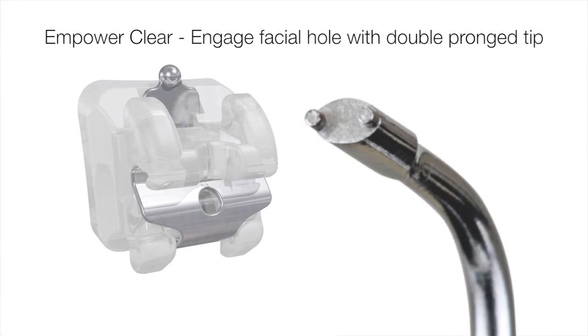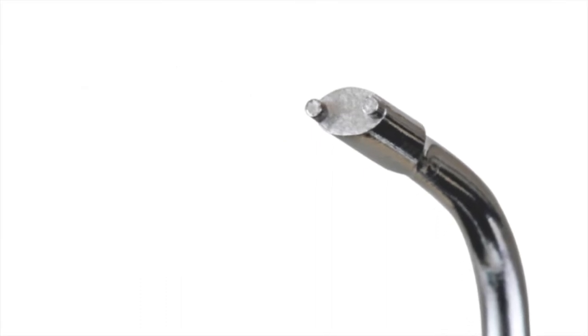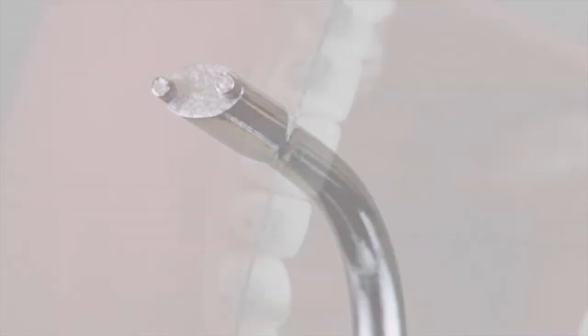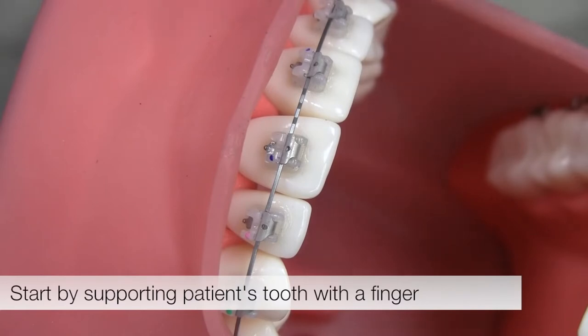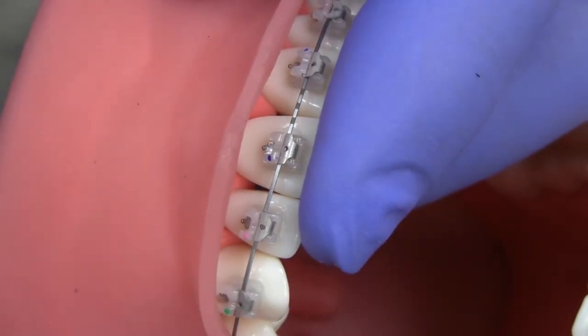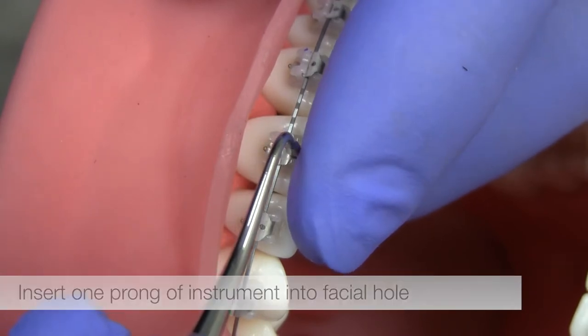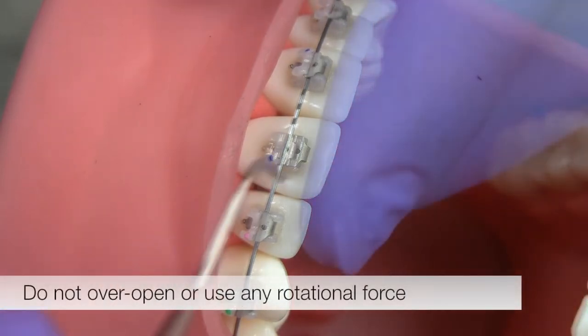The easiest method for opening Empower clear is to engage the facial hole using the double prong tip of the opening instrument. The double prong allows the instrument to be used by both right-handed and left-handed people on both the right and left hand sides of the mouth. Begin by supporting the patient's tooth with a finger, and place the finger to also act as a stop limiting the clip's opening. Insert one prong of the instrument into the facial hole and slide the clip occlusally to open.